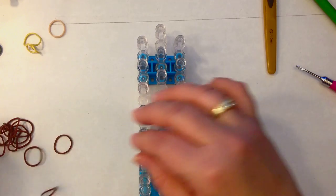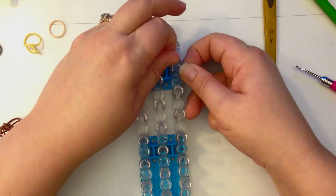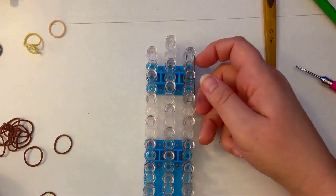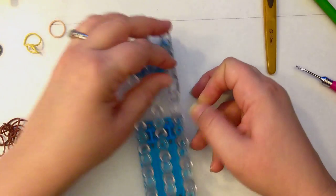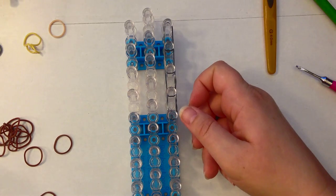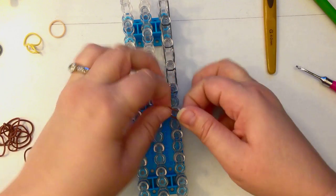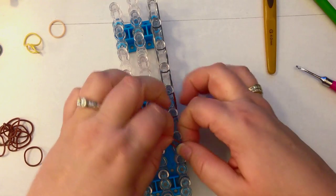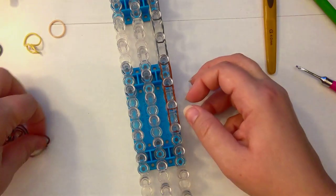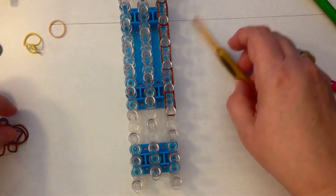We're going to start by taking a single silver or grey band, twist it into a figure eight, loop it on itself and place those on the peg. We're going to do four of these silver or grey bands. The colours I'm using today for Gobber are silver or grey, brown, skin tone, yellow, and a tan for his shirt. After the four silver bands, move to brown — figure eight, loop it on itself — and do five of these. Finish with an end cap on that one.